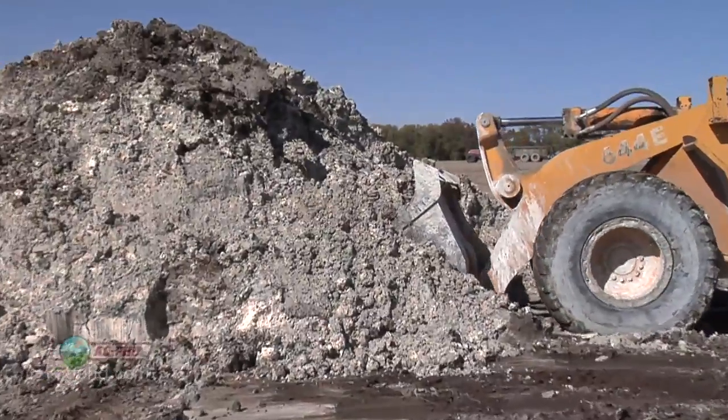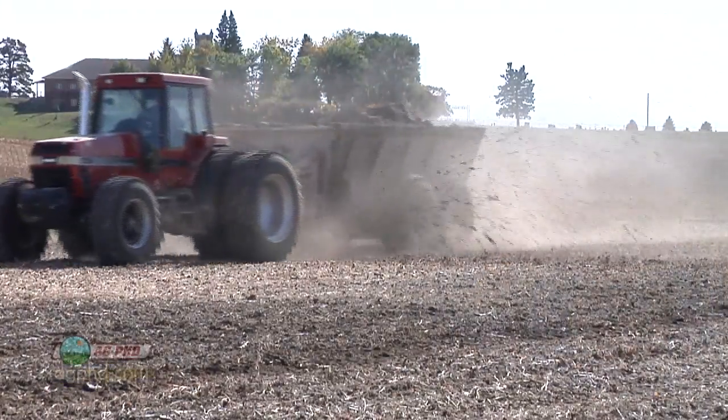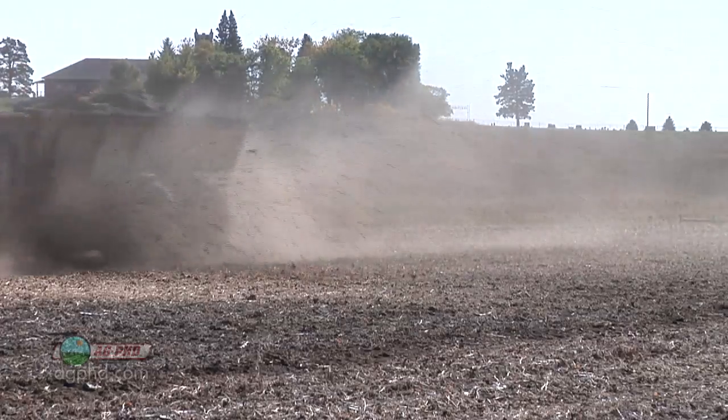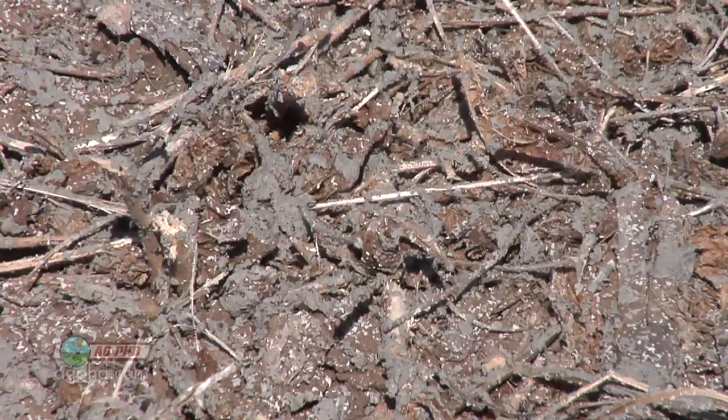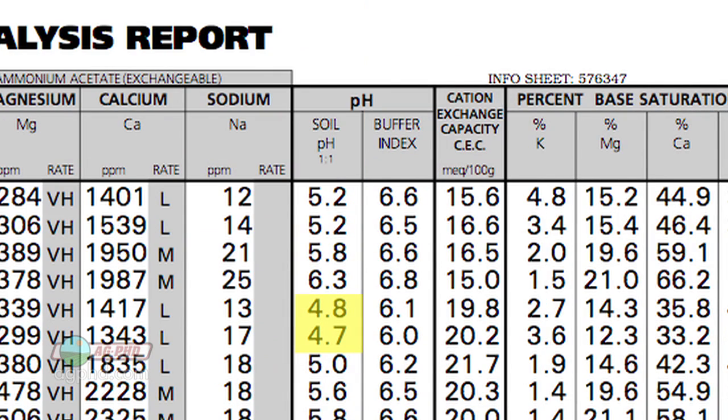On the low pH side, you can lime, and liming is pretty easy to do. We spread lime in that particular spot and in other fields where pH was a bit low. There was one field where we had two different zones — one at 4.8 and one at 4.7. To be honest, this is some rented ground that we should have paid closer attention to. We just haven't soil sampled there as often as we should and haven't put lime on as often as we should. We're correcting that.